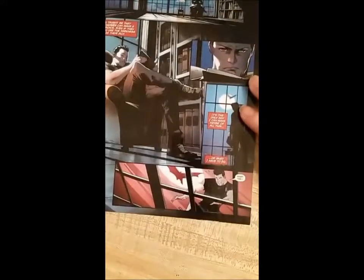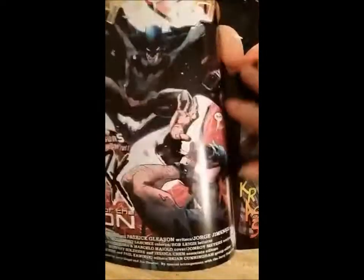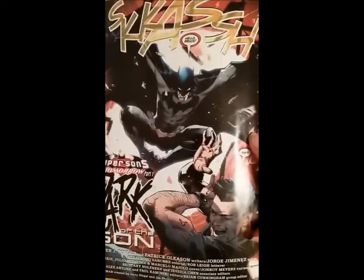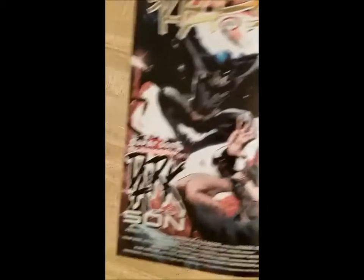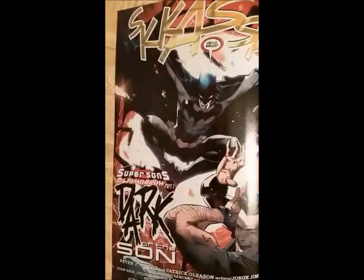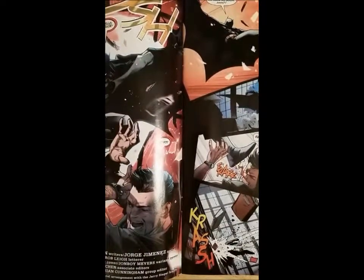And then it comes right to the window — crash — 'Hello Bruce.' It's Batman, or at least someone wearing a Batman suit. The chapter is called 'Super Sons of Tomorrow: Dark of the Sun' — a play on Dark Side of the Moon. Bruce says 'Tim,' so now we know who this other Batman is: it's Tim Drake.